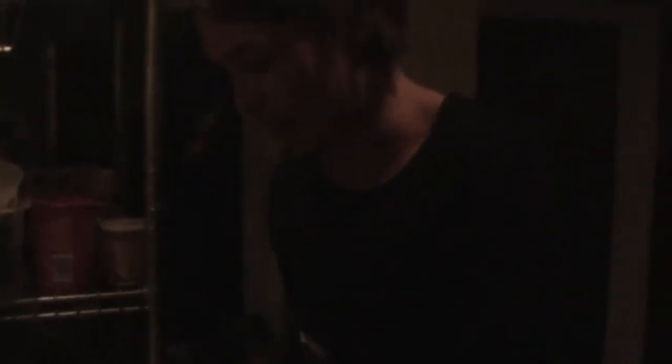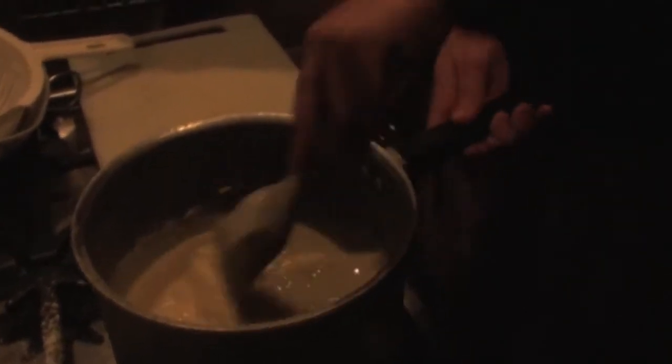That's one of the quickest white sauces ever made — normally it takes about 15 minutes. Now we're adding the cheese. We go off the heat because the residual heat is going to melt the cheese.